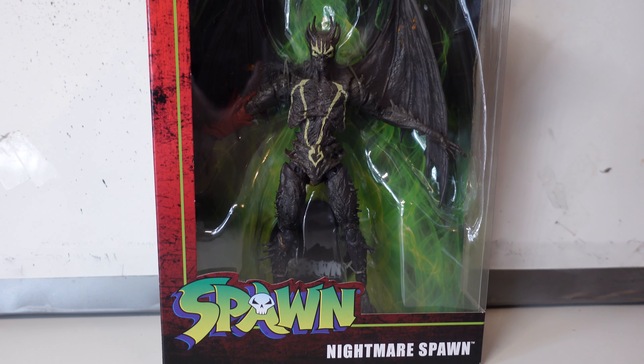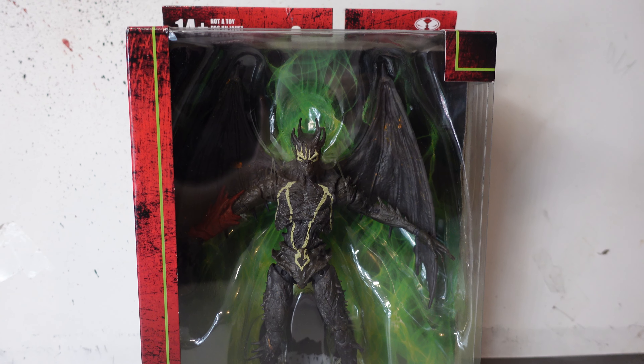Hey guys and welcome to River Raven Collects. Today we are looking at Nightmare Spawn. This was the one that was released in 2022, not the much older better-looking one. We're all hoping to get that old one because it is ridiculously expensive if you want to pick it up. Someone had it for $300 and yeah, looking back on it I really wish I'd picked that up. But anyway, we're here to talk about this one.